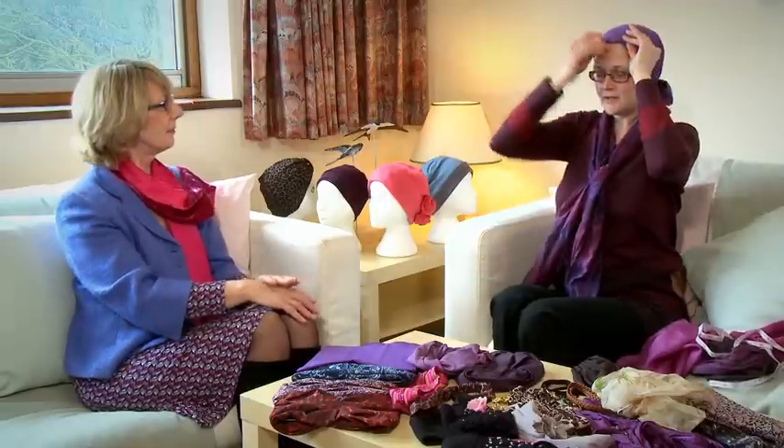With all these scarves the other thing you can do of course is accessorise them. So you could choose something to just add a little bit extra. You can either tie bows or wrap the ends in — whatever you feel comfortable doing.